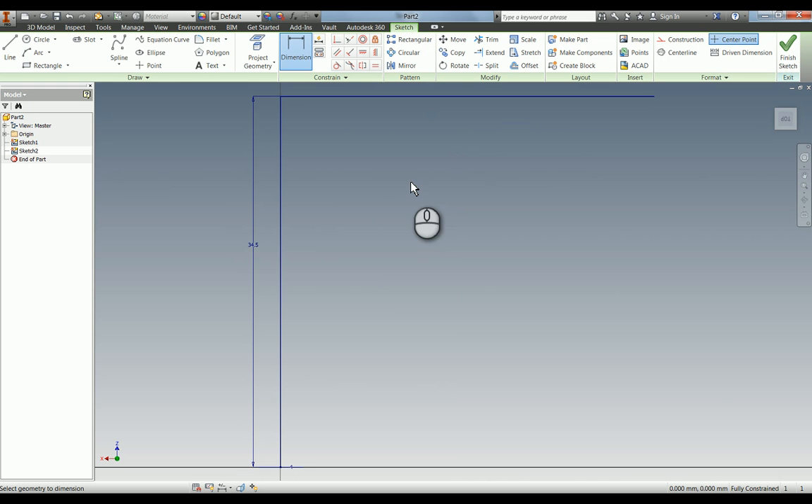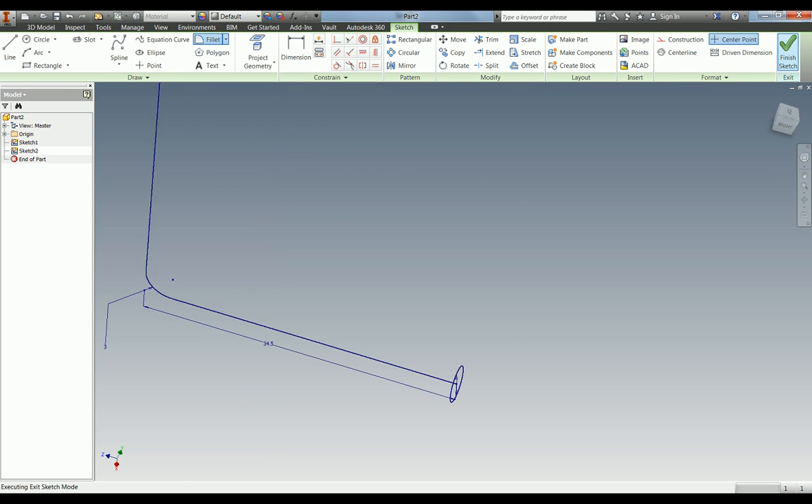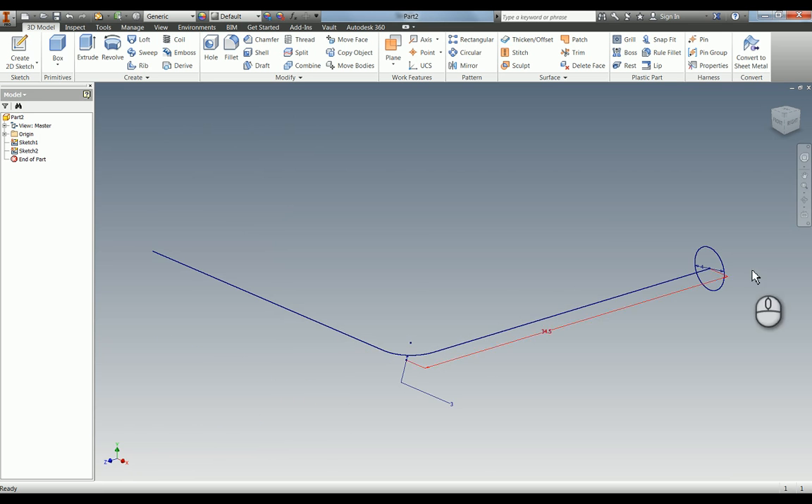You can now see we've got the path other than the fillet. If I press F on the keyboard and change that to 3mm and put that radius in there — so we now have essentially, if I zoom out, a wireframe almost, which is how we're going to sweep.